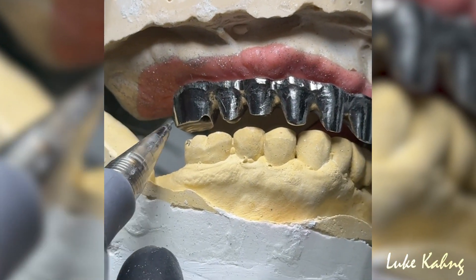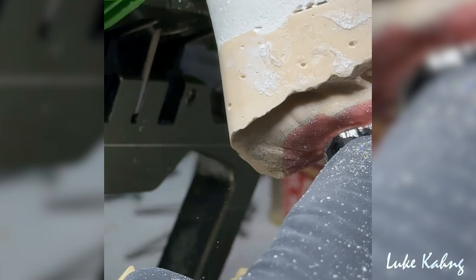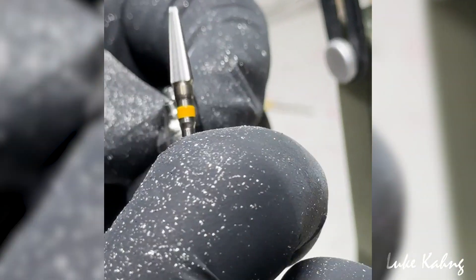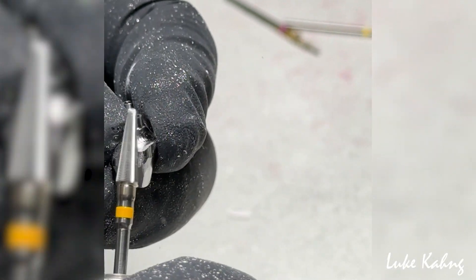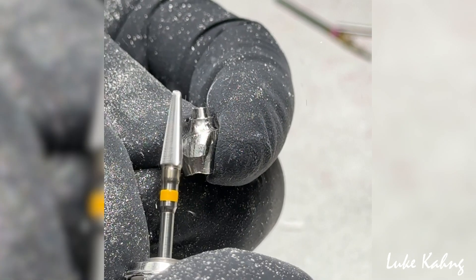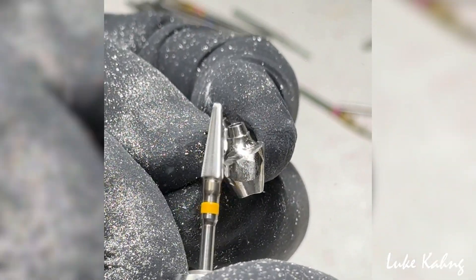It's too big because I don't need this here, so I'm going to cut it. I'm going to make these ovate forms and make cleansability underneath — it's very impressive. So I decrease the size of the tooth, so my final restoration will have great hygiene underneath. That's what I want.